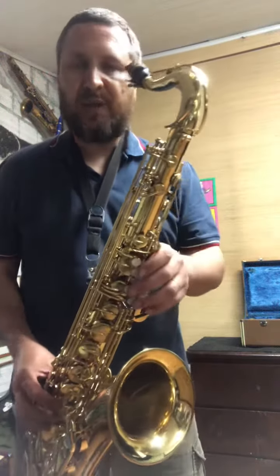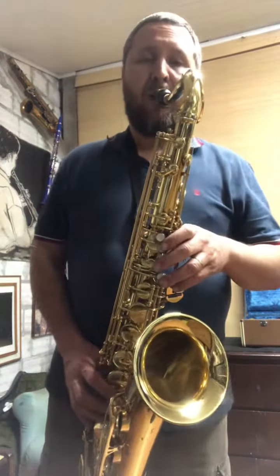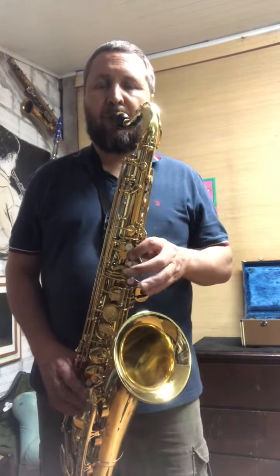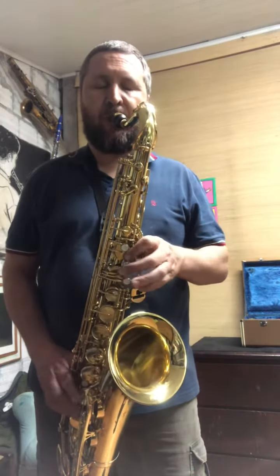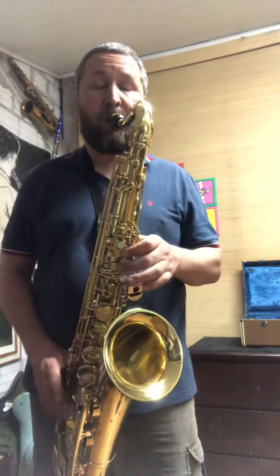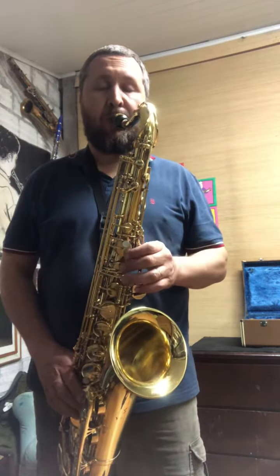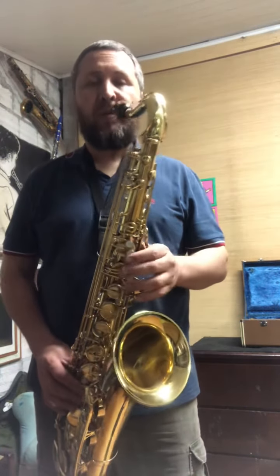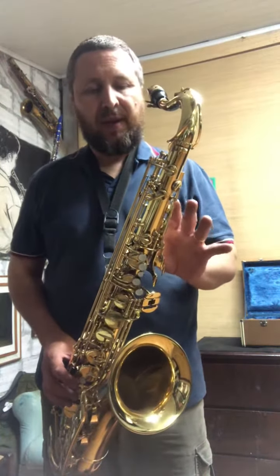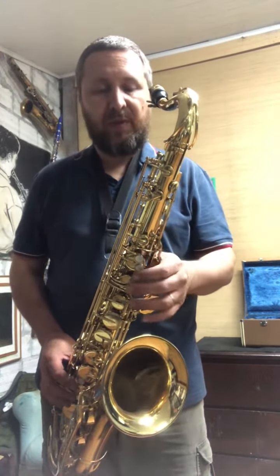Let's see how it's playing a little more. Notice that the tuning, in both basic and auxiliary positions, is spot-on. And the tone color stays quite consistent as well.